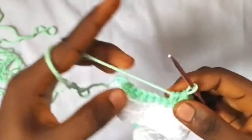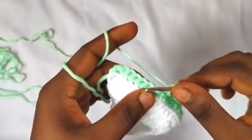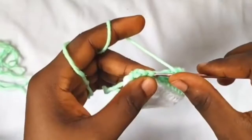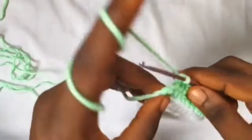In the last seven stitches of this row we're going to work in double crochets — one, two, three, four, five, six, and seven.